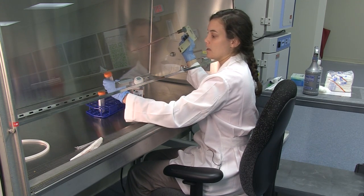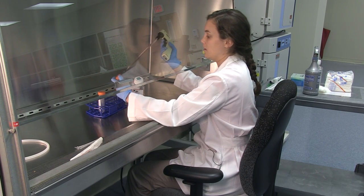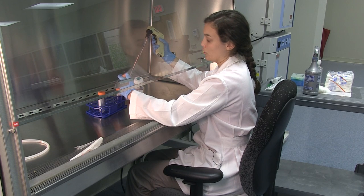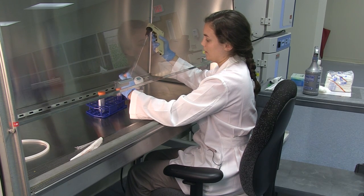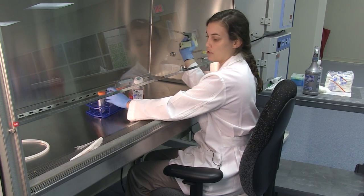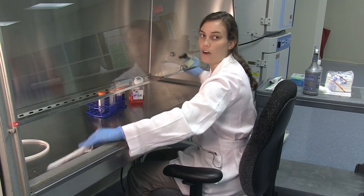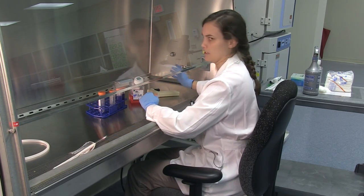Then with the other hand, you can take the cap off this media bottle or tube and transport your media. When you're done, put your lid back on. If you're done with your pipette, you can put it away or discard it.